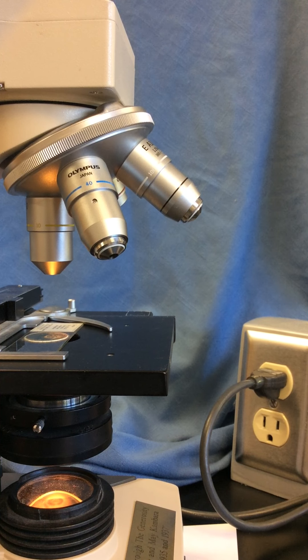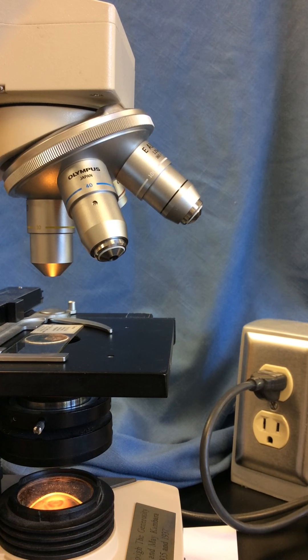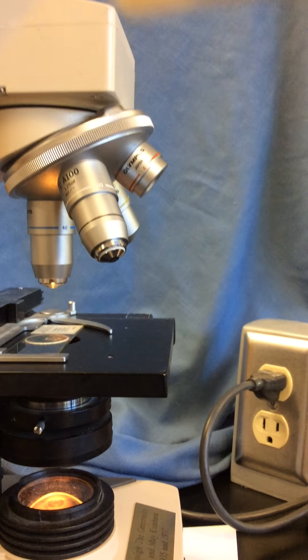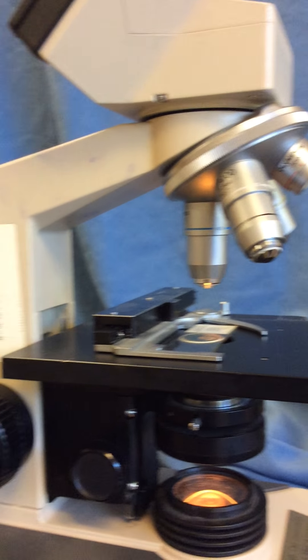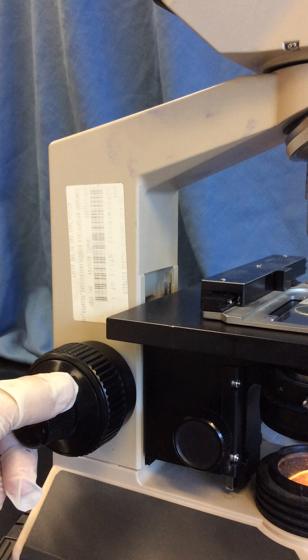As a consequence, we don't want to risk damaging the objective lens or our microbial specimen by ramming the stage and slide into the end of those objective lenses. So our rule is: when we're using the high dry lens and the oil immersion lens, we only use fine focus.